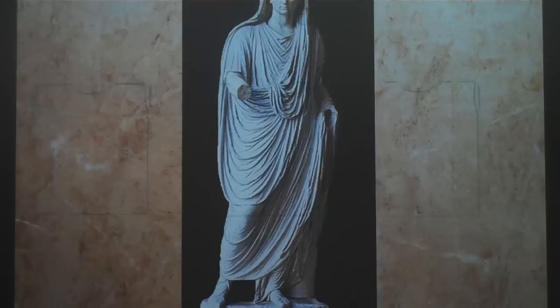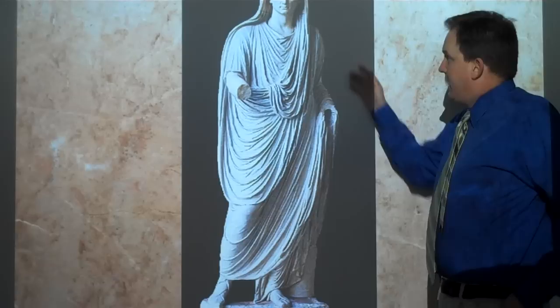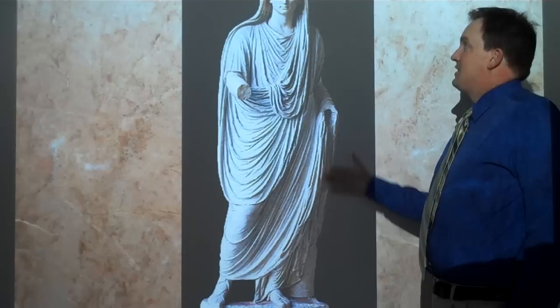Here's a picture. Also, when you were a priest performing a sacrifice, you would take the toga and put it over your head. This is a picture of Divus Augustus, and you can see it has the sinus and the umbo, very draped in that classical way. It conveys that he is a Roman citizen, and here he is acting as a priest.